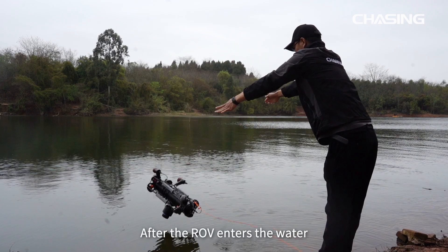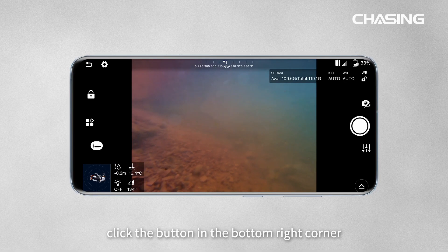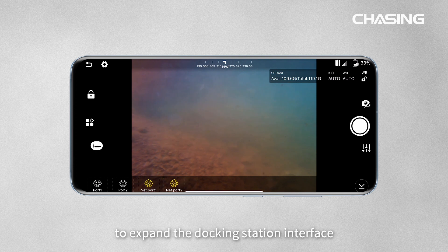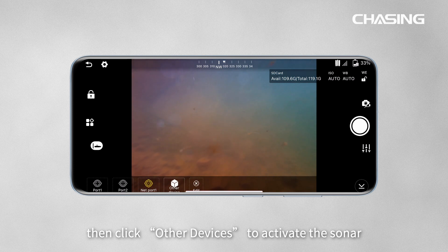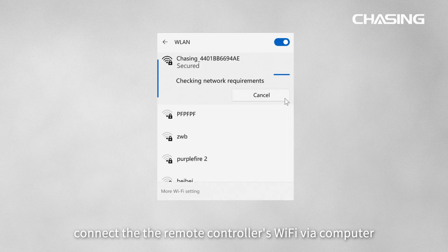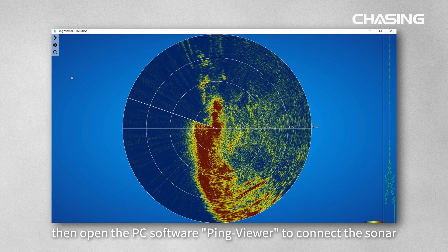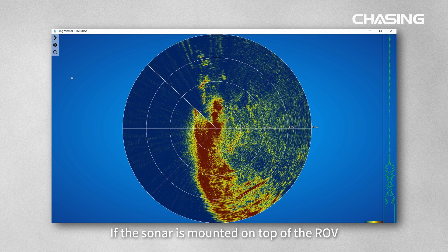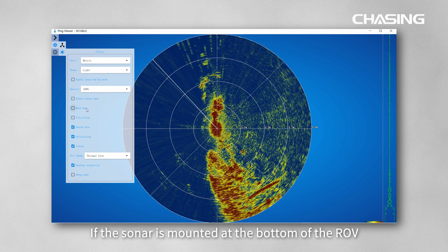After the ROV enters the water, open the Chasing Go One app. Click the button in the bottom right corner to expand the docking station interface, click the corresponding network port, then click other devices to activate the sonar. Connect the remote controller's Wi-Fi via computer, then open the PC software Ping Viewer to connect the sonar.